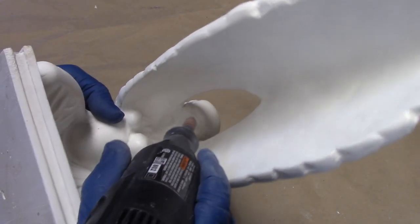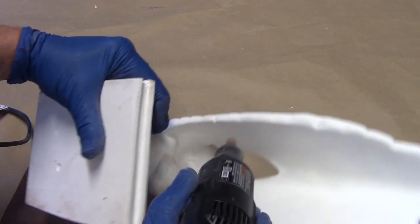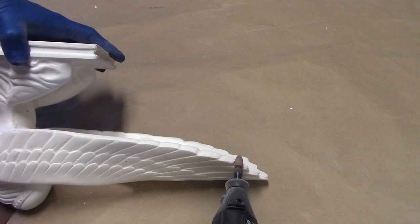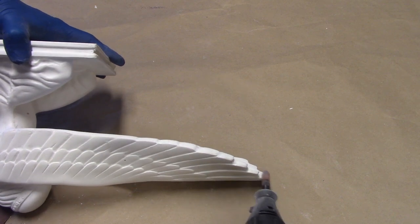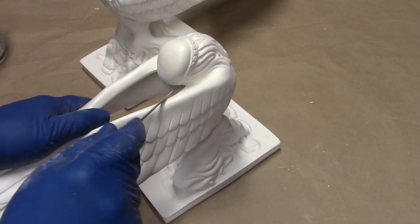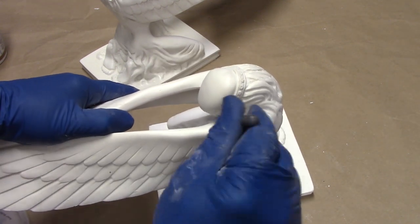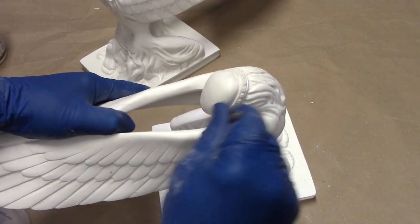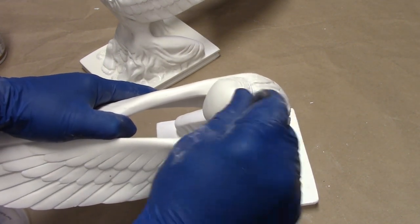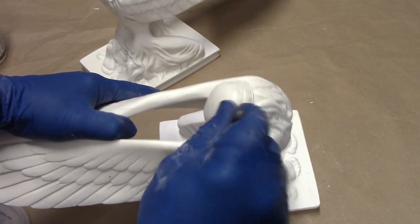I'm going to get in here and clean her brow just a little bit. In this area here where the wing meets the side of the head, it doesn't hurt to grab a little microfile and just define that a little bit more — just kind of bring that edge up to a sharp line to the side of the head.